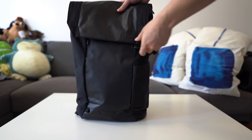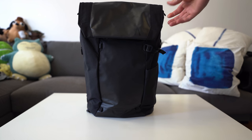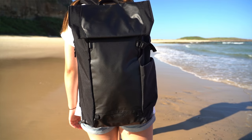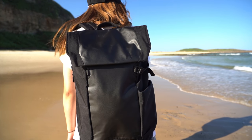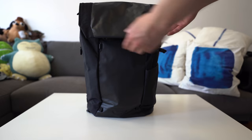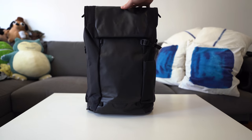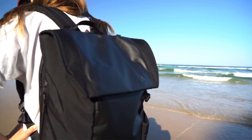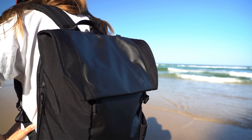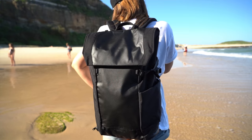Let's start with an exterior tour of the Errant Backpack from Boundary Supply. I think it's quite a stylish looking backpack. When I put this on, my friends were asking what kind of backpack it is — it looks pretty cool. I agree, it looks very sleek and understated, a kind of stealth look, especially in this black finish. The Boundary Supply logo is up here — it's a glossy kind of 'A' symbol.